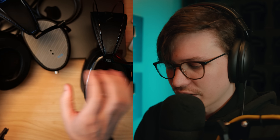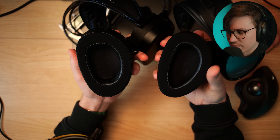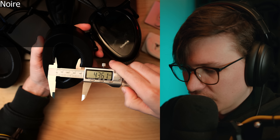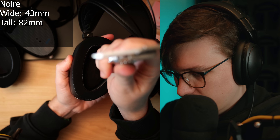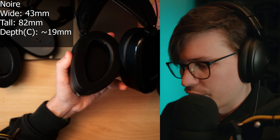An immediate difference between this and the E3 build-wise is that on the Hirose connectors they use, the Noir X has recessed connectors versus the E3 where the connectors are external. The E3 also has larger cups overall. The ear cup is a bit more forgiving on the E3 — the Noir has a bit more vertical ear space while the E3 has more lateral ear space. On the Noir at its widest point, I'm getting about 43 millimeters wide, 82 millimeters tall, about 19 millimeters deep at center, and 30 millimeters deep at the deepest end.